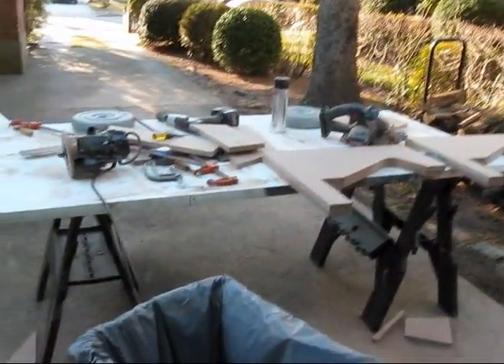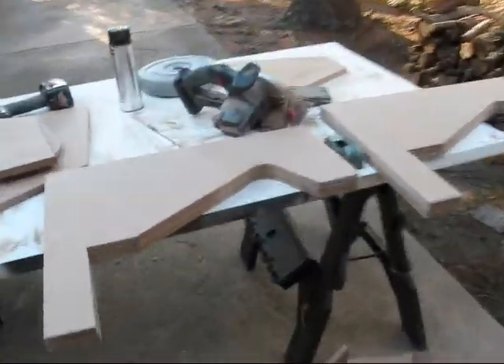All right guys, I started a new bar top arcade today. I have so much MDF up my face I don't even know — I'm dying right now.